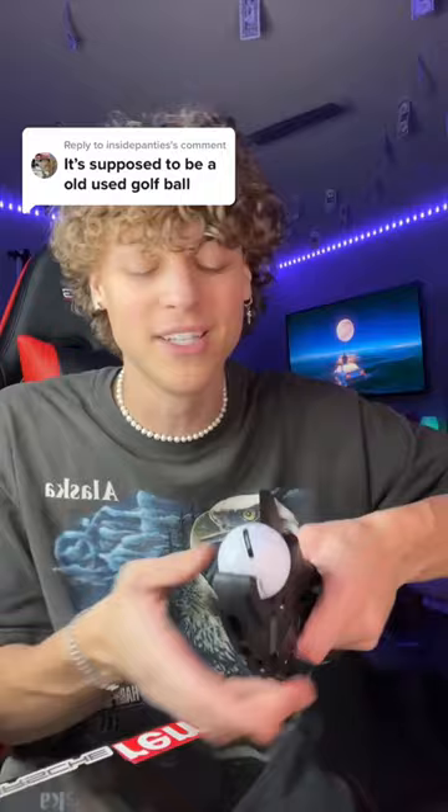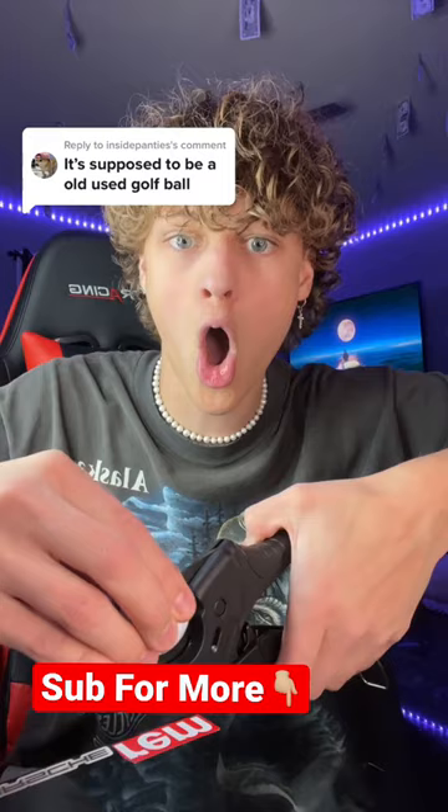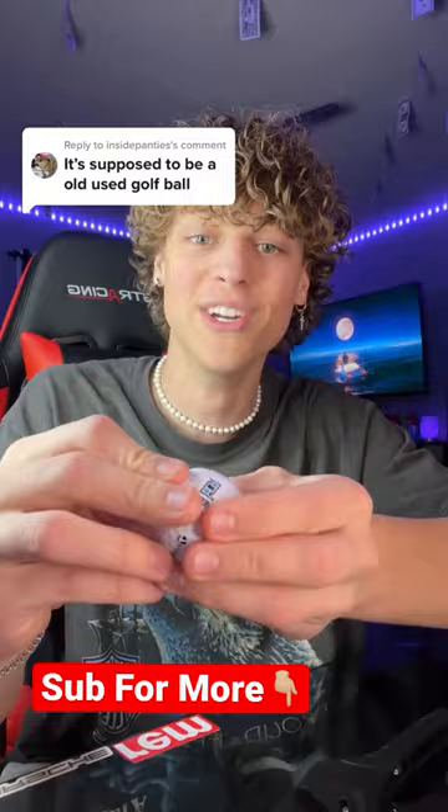Do you guys think this is gonna work? Lock your guesses in — yes or no. I personally think it's a cap, but I don't know. You guys told me I got the wrong ones, so I got these and we're gonna cut it open and find out. All right, three, two, three — oh my gosh.